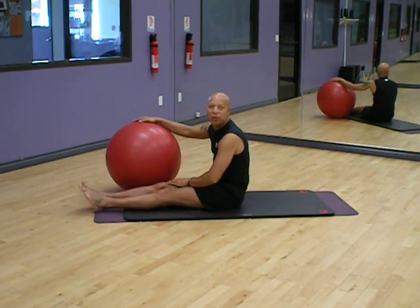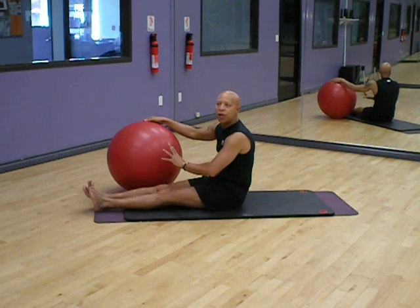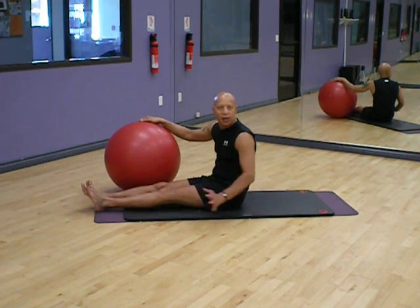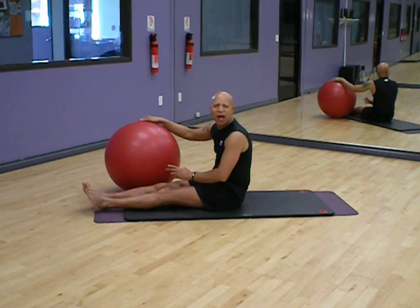Hi, personal trainer Sam Strain, Power Play Fitness. How can you get advanced with the work that you're doing? This is called mat work because we're laying down on a mat, not using a machine. And I'm only using the ball. How can I challenge myself?